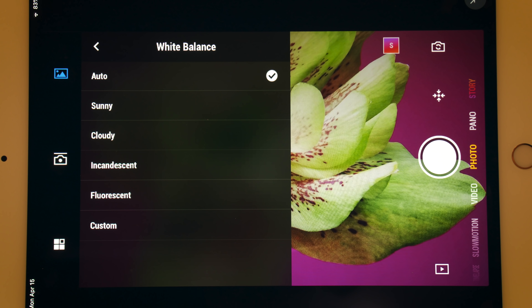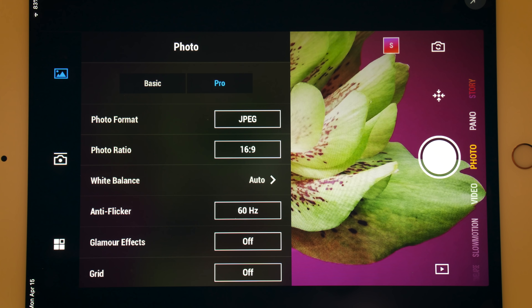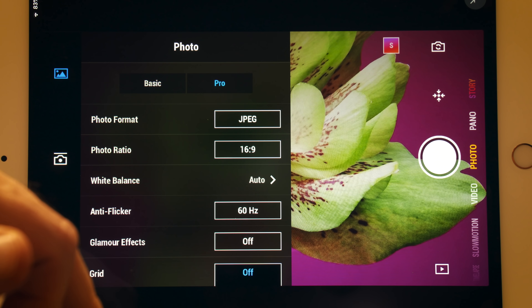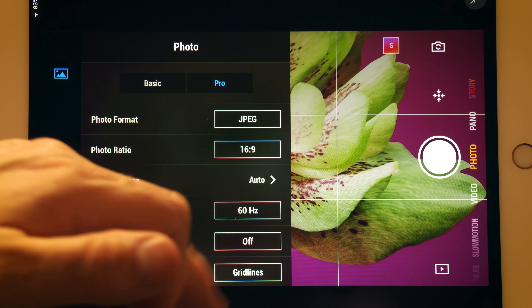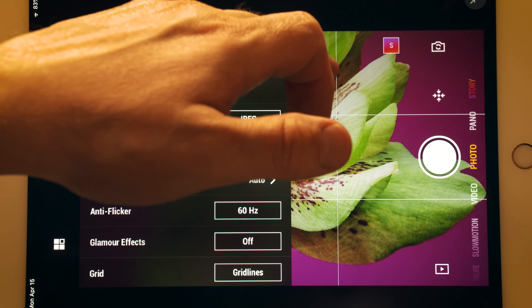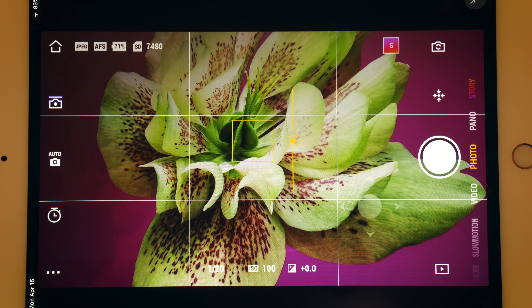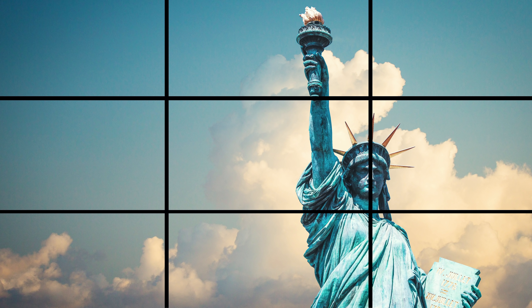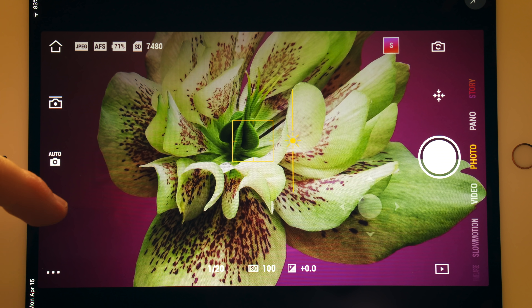You can adjust white balance to achieve proper color. You can turn on a grid to help you frame your shots, on the thirds for example. The rule of thirds is the process of dividing an image into 9 equal parts with 2 equally spaced horizontal and 2 vertical lines. Important compositional elements should be placed along these lines or their intersections. It also has a timer.